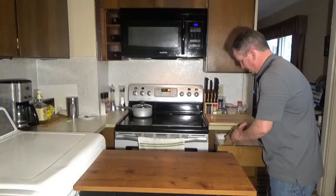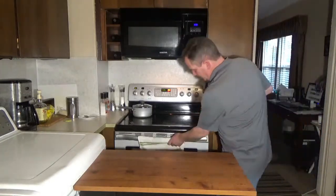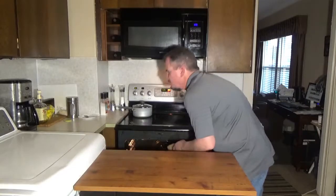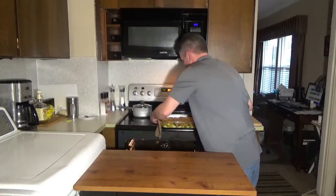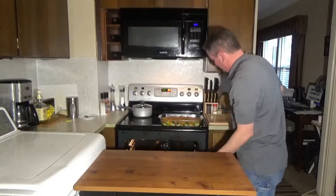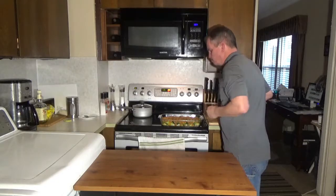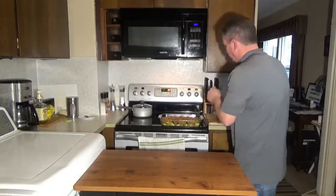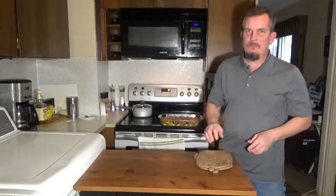It's been cooking for 30 minutes. I'm going to pull this out and take a look at it. Oh my god, it smells delicious. It looks amazing. I'm going to plate that up and we'll try it out.